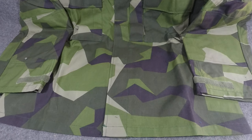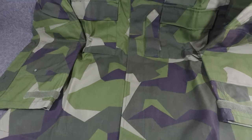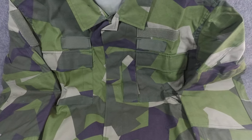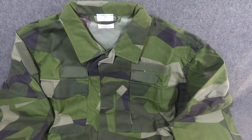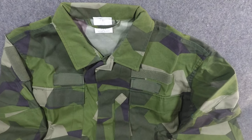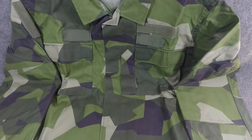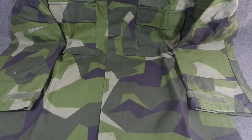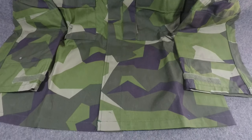I'll probably start up another series where I actually go out and field test this stuff, kind of like Madras Arsenal does, and we'll see how it works. But this is the uniform of the Swedish military, and until they replace it you're going to be seeing a lot of it if you look up pictures of Swedish soldiers. Really cool pattern — one of my top 10 favorites of all time, and I'm really glad to have it.